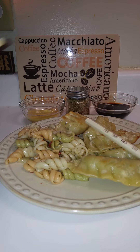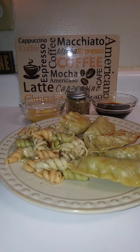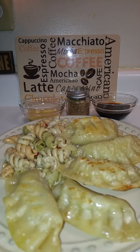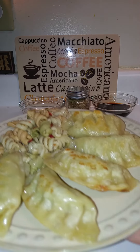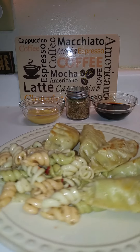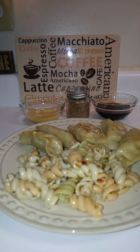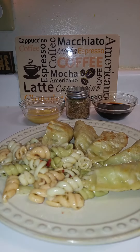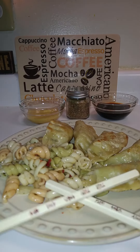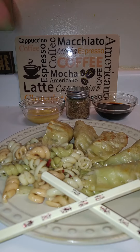So leftover pasta and chicken pot stickers, as you guys can see here. I'm just having five of them because they're pretty big, along with the leftover pasta. And my kids are teaching me how to use chopsticks, so I'm going to be utilizing those.